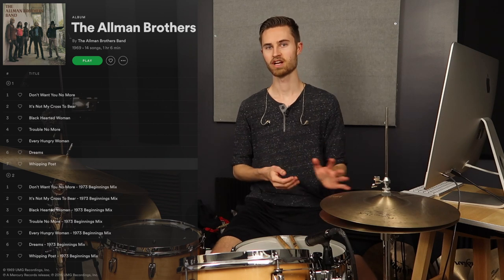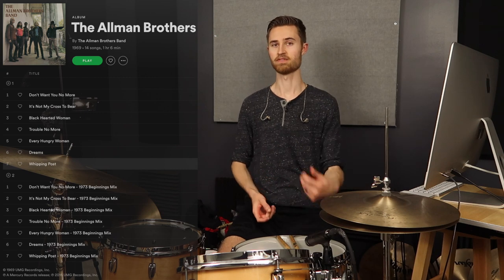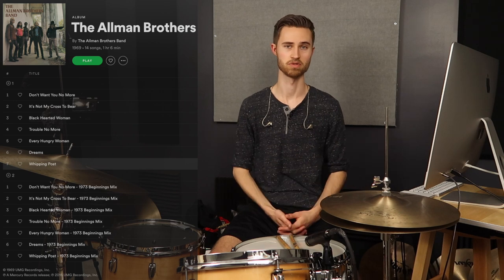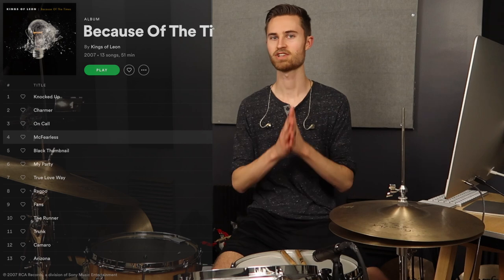Whipping Post by the Allman Brothers is kind of unique because it's a less rock example — it's more of a jazz thing, very jazz-based in terms of playing style. The ghosting is less subtle and more of an upfront part of the groove, with lots of snare notes at different dynamics, some of which are a little louder rather than super quiet. McFearless by Kings of Leon is a maybe less well-known song, but the dynamics within the snare part make it interesting. If you were to play all the snare notes at the same dynamic, the groove would sound robotic and super dull — what makes it interesting is just all the waves of dynamics throughout the snare part.